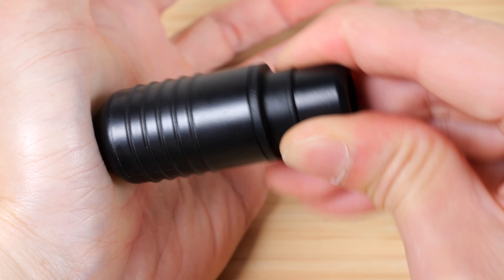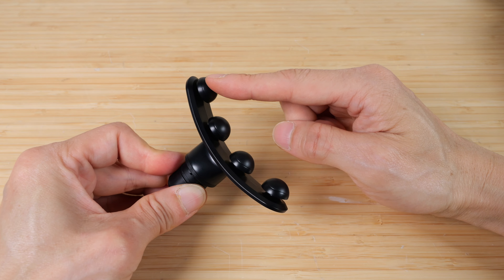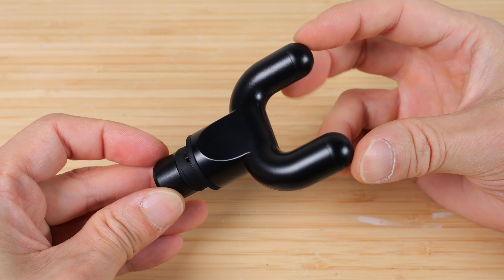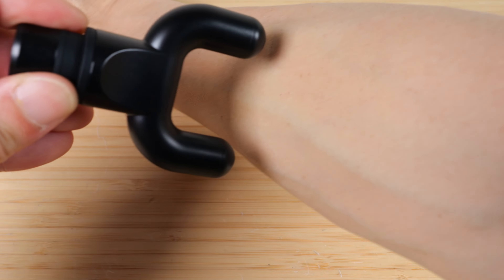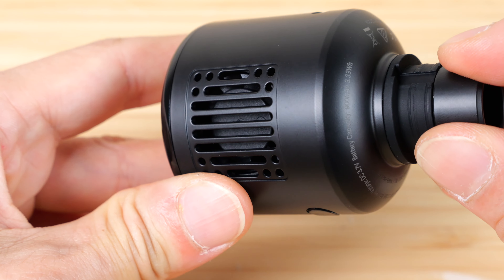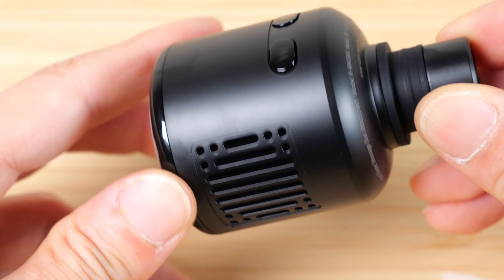One of the massage heads is this large foam ball, about 2 inches in diameter. There's a pointy one that's meant to dig deep into your muscle. There's a more unique one that has four little round balls — this gives you more surface area so you can go up and down larger muscles. There's also a fork one that's meant to go around your bones. The fifth attachment is this hot and cool massage head.